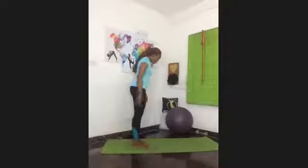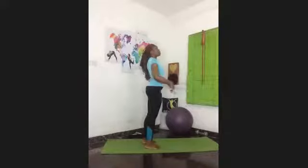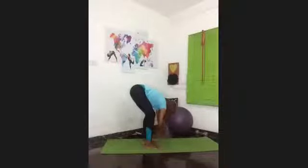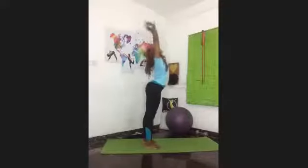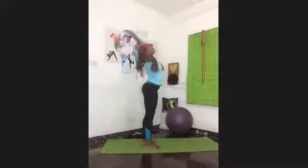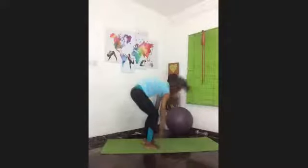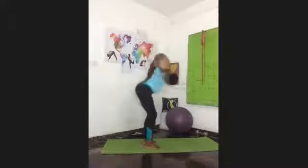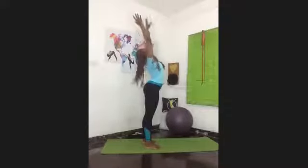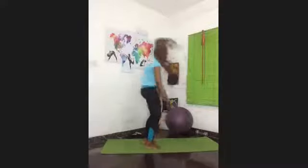Inhale with your hands all the way up, making sure you keep your tummy pulled in. Inhale lift up, exhale fall forward. Inhale lift up, exhale fall forward. Make sure you're stretching up and over — lift up and stretch all the way.